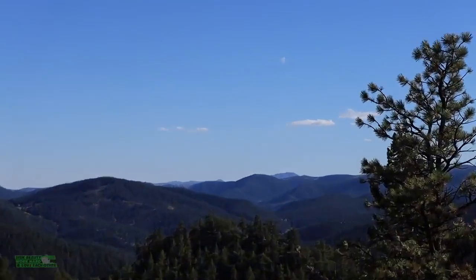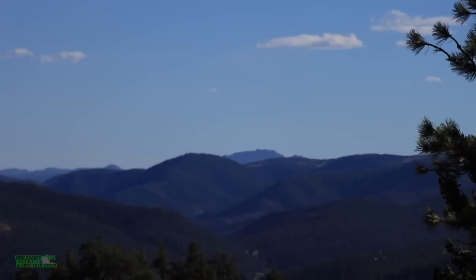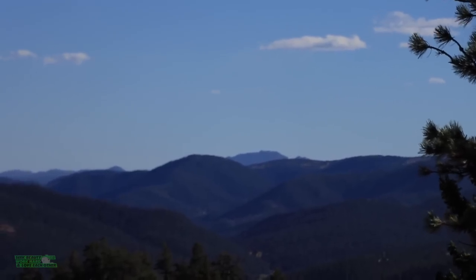From this vantage point, way up in the distance, that's the very top of Pike's Peak.